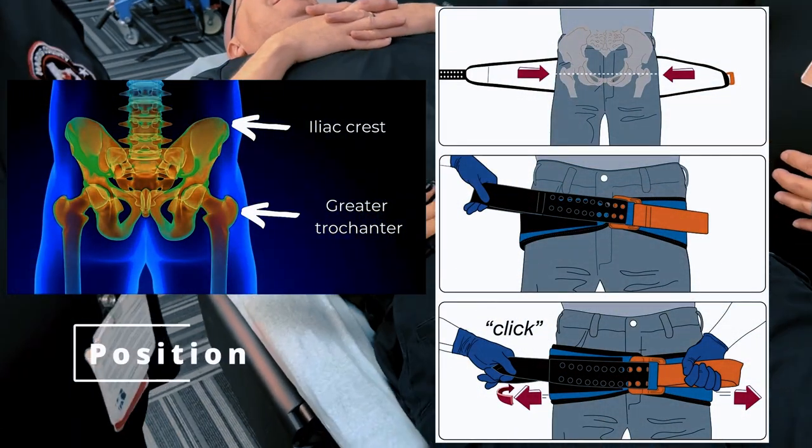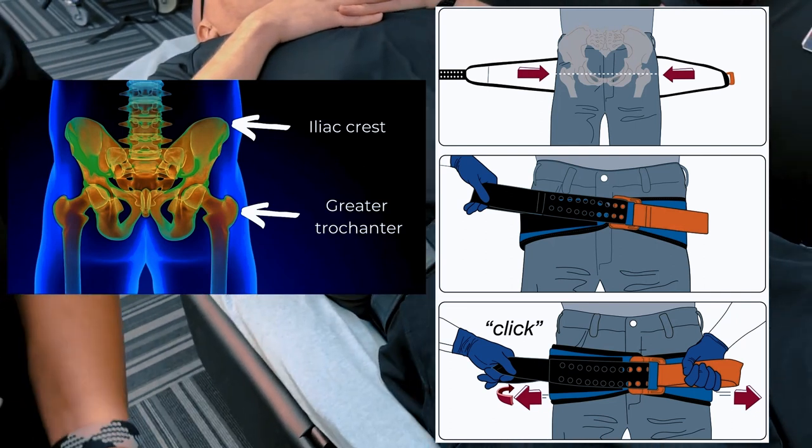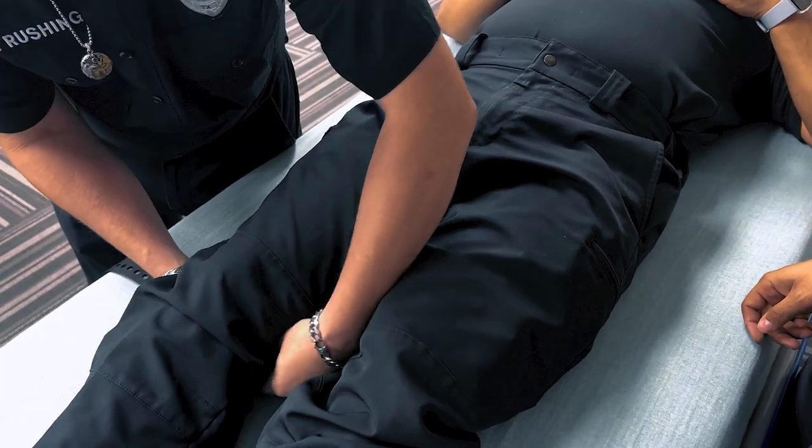The pelvic binder should be slid underneath the patient's posterior hips and positioned at the level of the greater trochanters. The binder should be centered on the front of the pelvis, with the ends of the binder extending toward the back.